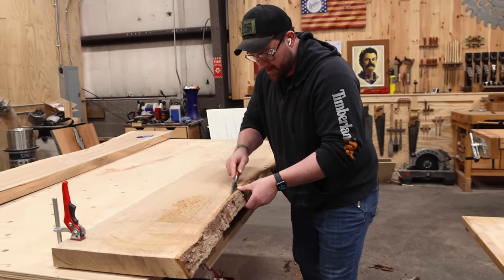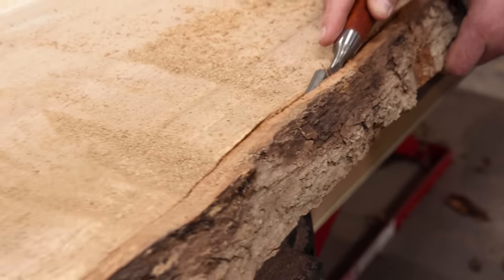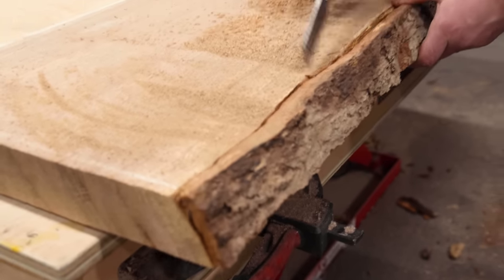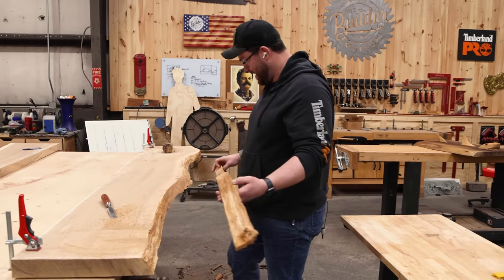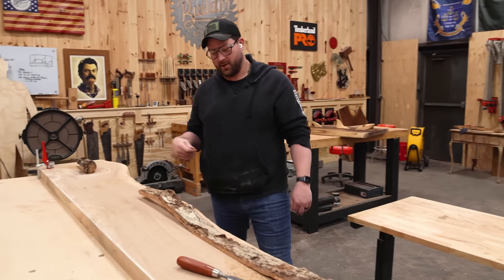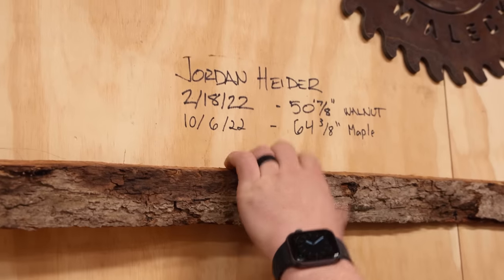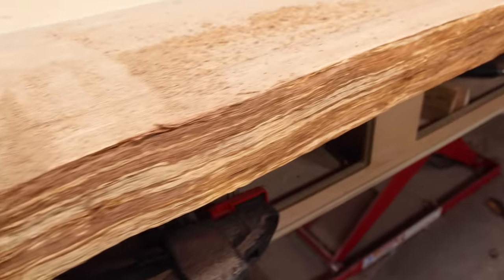We might have a new record on the bark peel. Tyler got one — a little over four feet, he peeled that one clean. It was a good shot. I'm going to get that nylon wheel out, so it's going to get dusty.